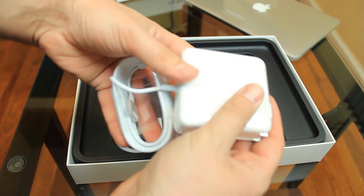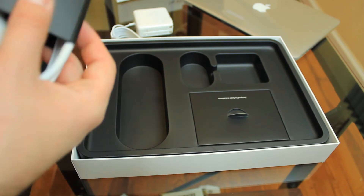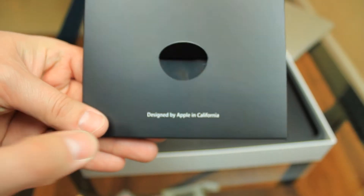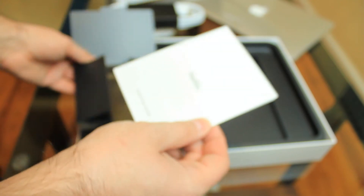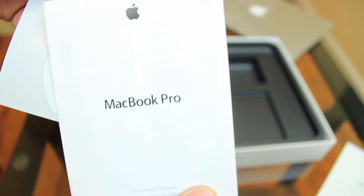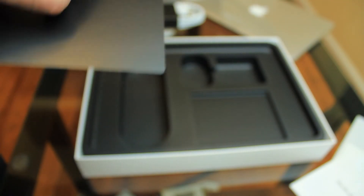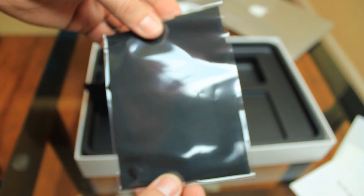It comes with this power brick, a power extension cord for the power brick. It also comes with this 'Designed and Made in California' pamphlet holder, and this is a quick start guide, some more product guides. As usual, two Apple stickers, and it comes with this microfiber cloth to clean the monitor. Pretty cool.